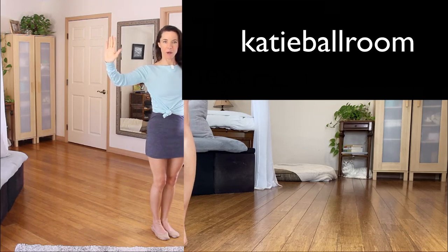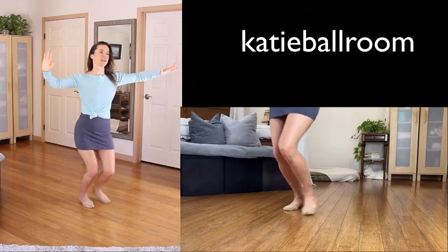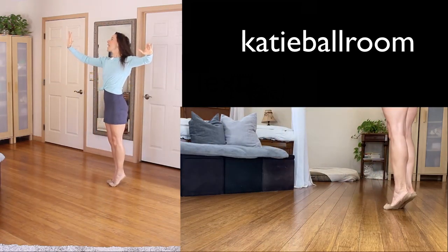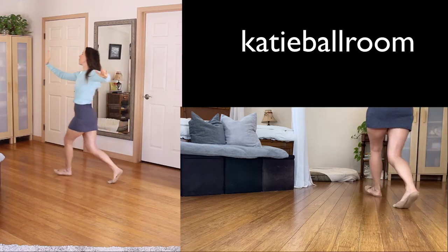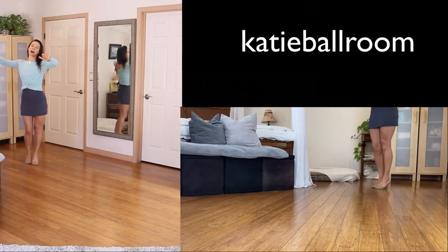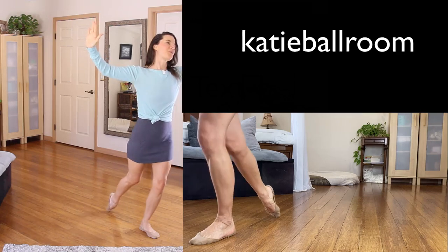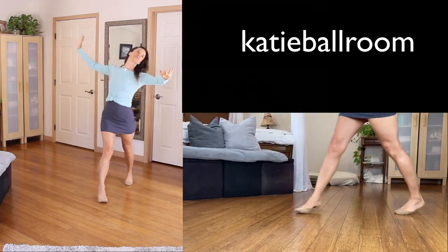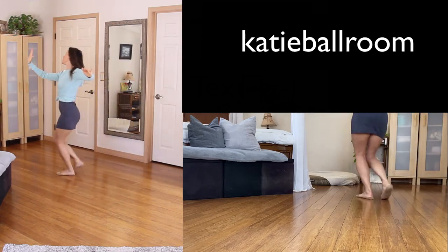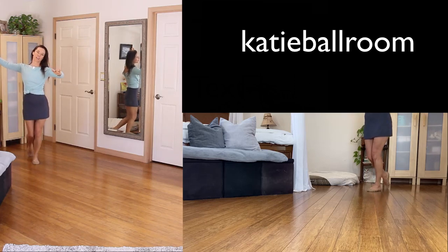Waltz timing for the basic promenade twinkle for the follow. Half a box for one, two, turn to promenade, close the feet for three and lower. Half a box for four, close position, five, close the feet six and lower. Let's do that again: half a box for one, two, turn to promenade, close the feet and lower. Half a box, close position, close the feet five and six and lower.